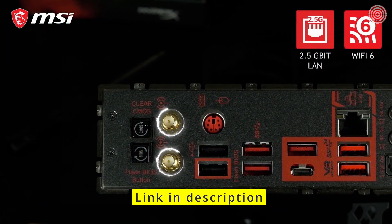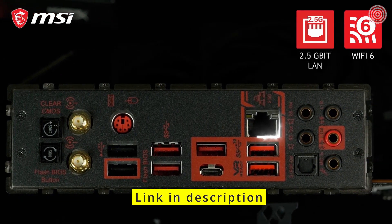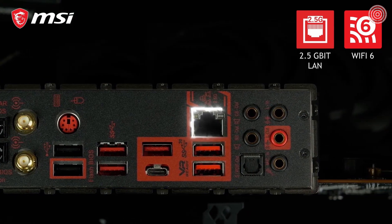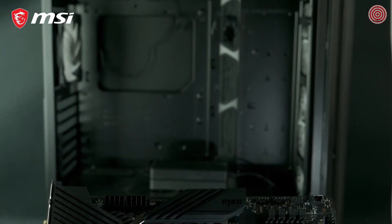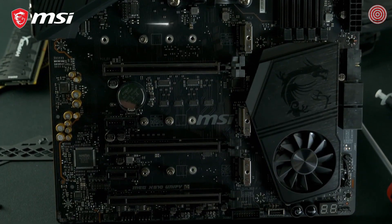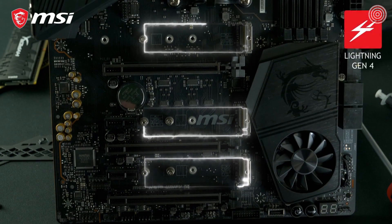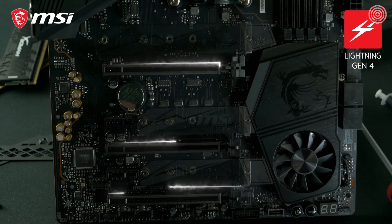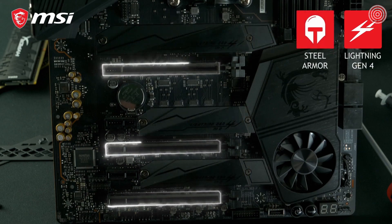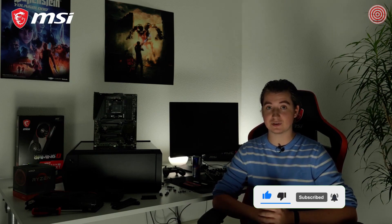Wi-Fi 6 connectivity brings higher transfer speeds and lower latencies compared to previous Wi-Fi generations. The board is also equipped with 2.5 Gigabit LAN for cable connections. The MEG X570 UniFi supports the all-new PCI Express Gen 4 interface for blazing fast storage performance and the best gaming graphics. It offers three Lightning Gen4 M.2 slots with M.2 Shield Frozr for both cooling and protection. Steel Armor reinforced PCI Express slots ensure this motherboard can handle even the most extreme graphics cards. To learn more, check out the product page.